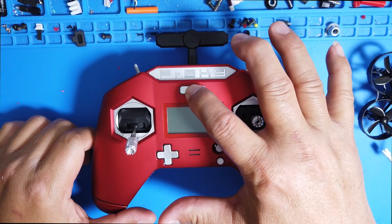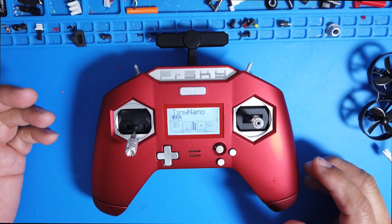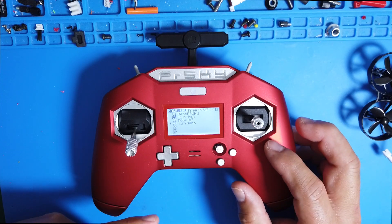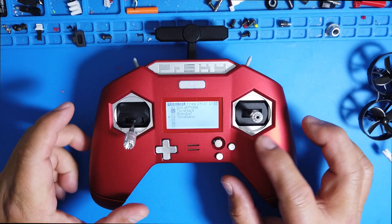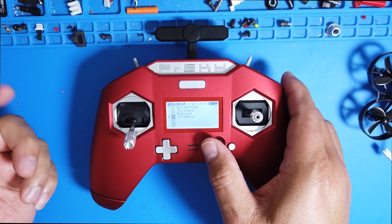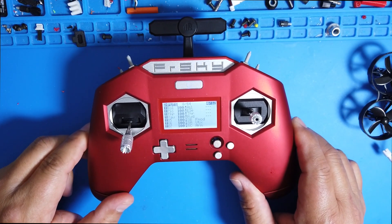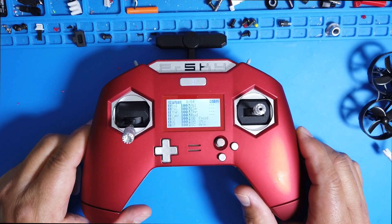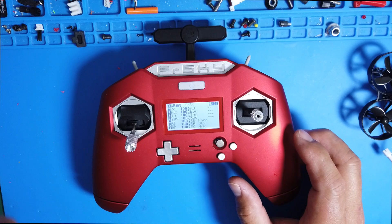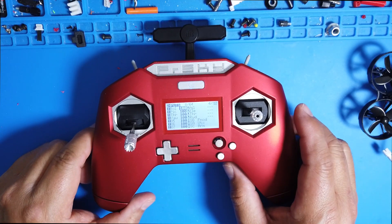Okay, so you turn your radio on. First, you need to set up a model — you can go ahead and copy one of your existing models. I'll walk you through this; it's a very simple process. Once you get into your model settings, you're going to see a few things. I already have this set up, but I'll walk you through it.